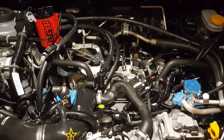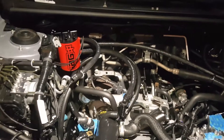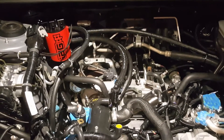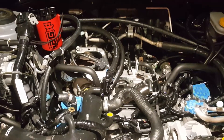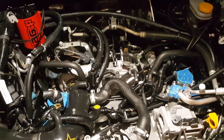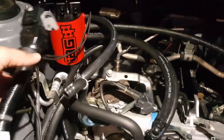Hey guys, just wanted to go over the installation of an IAG air and oil separator. I found the manual is a bit confusing, so hopefully by showing you the overall routing of the hoses it'll make things a little bit easier for somebody else trying to do the install.